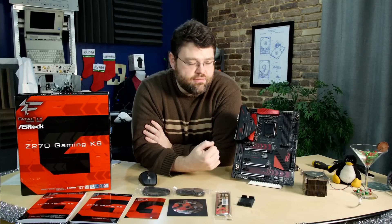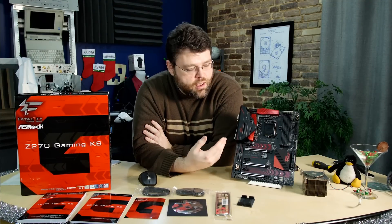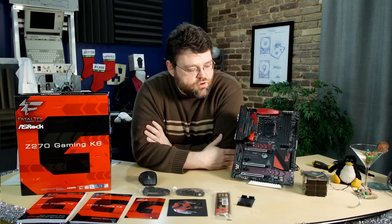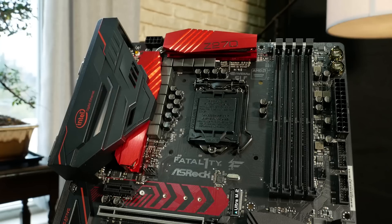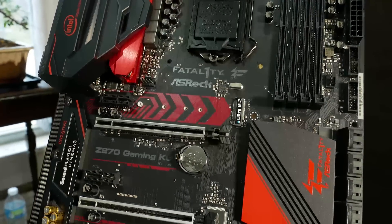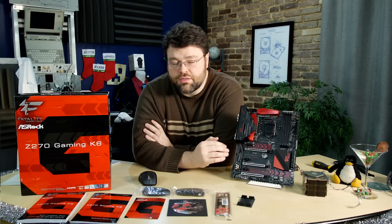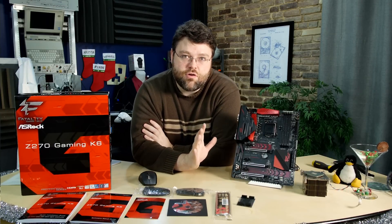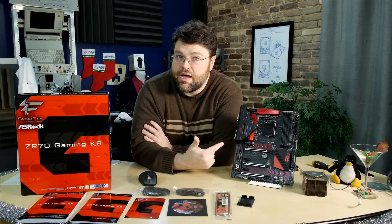Overall, it's a pretty competent board for Z270 — suited for those who want a red and black color scheme. There were some subtle differences in the UEFI, but if there are features or tweaks I missed, let us know in the comments. I didn't have a chance to try this with Linux, but the ASRock Xtreme 4 Z270 worked perfectly with Linux out of the box including sound, so I'd expect this one to as well given the similar hardware. If someone runs into problems, let us know in the comments and I'll be glad to do additional testing or try PCI pass-through.